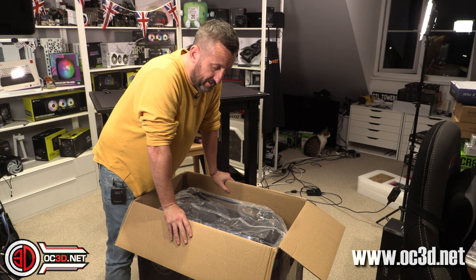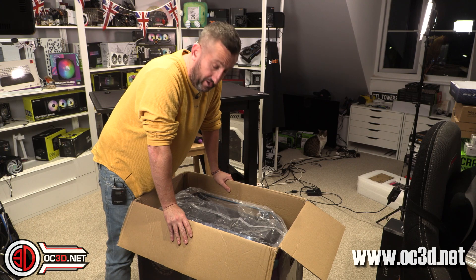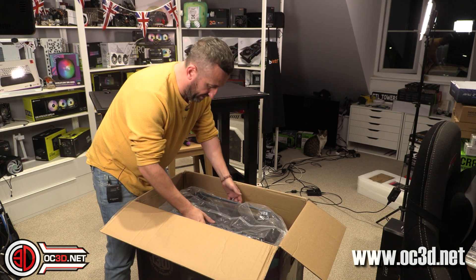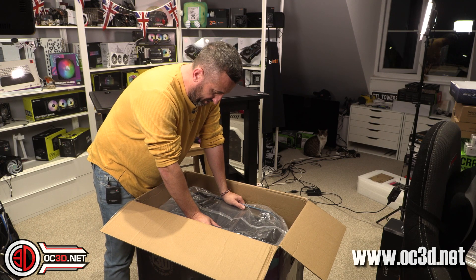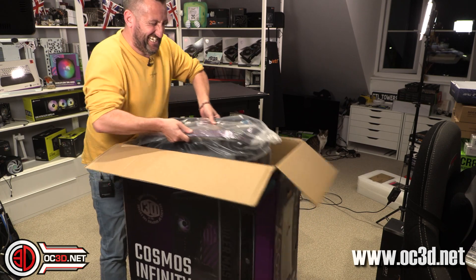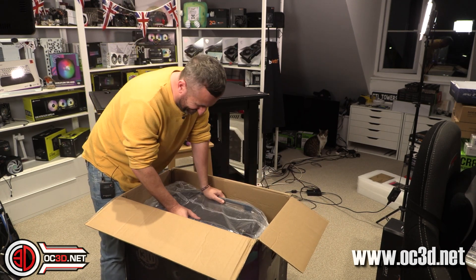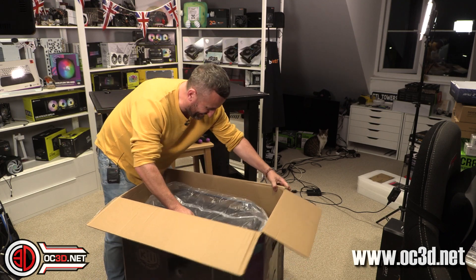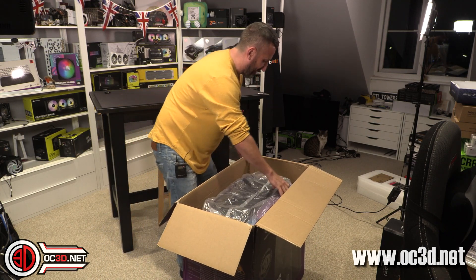I'm not even sure this would be a good idea to do alone. The problem is trying to get it out of the case box.